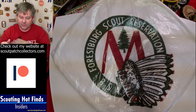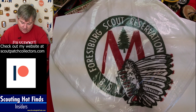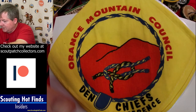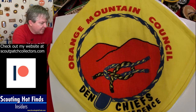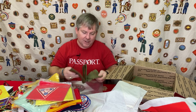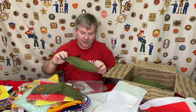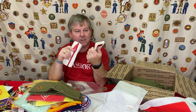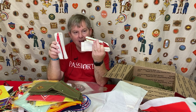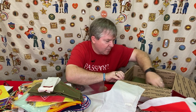Here's another neckerchief from his home lodge — that makes three of them. Then a cool Den Chief neckerchief and some more camp neckerchiefs. He has a couple of garrison caps that he probably wore quite a bit, and then he has his two Order of the Arrow sashes — one is his ordeal sash and the other is his Brotherhood sash. So he's a Brotherhood member of the Order of the Arrow.